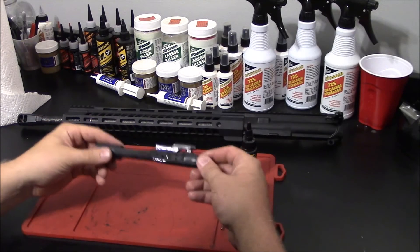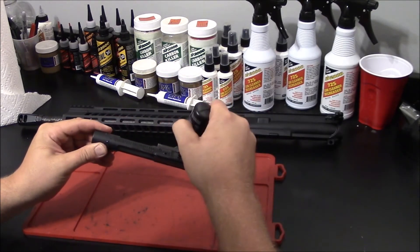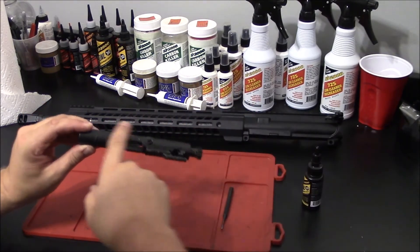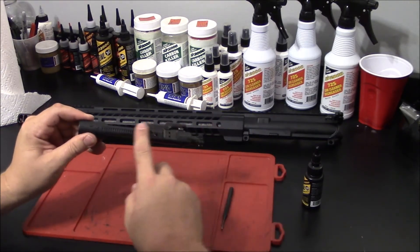The last step I like to do to my bolt carrier group is to place a few drops of lubricant on the exterior of the carrier. This isn't so much for function or reliability, however it does produce a nice film which is going to repel carbon and make your next cleaning a breeze.